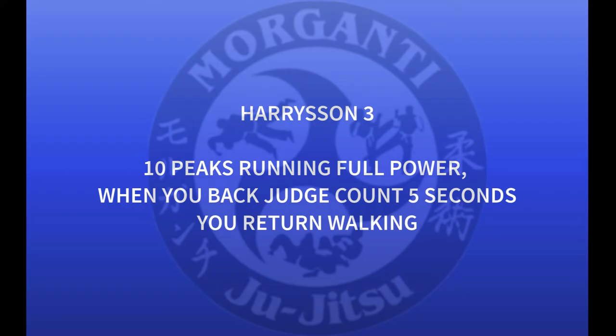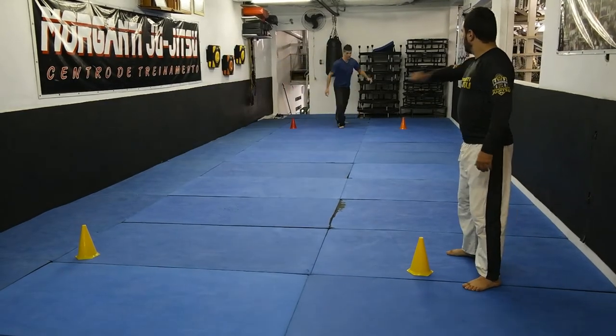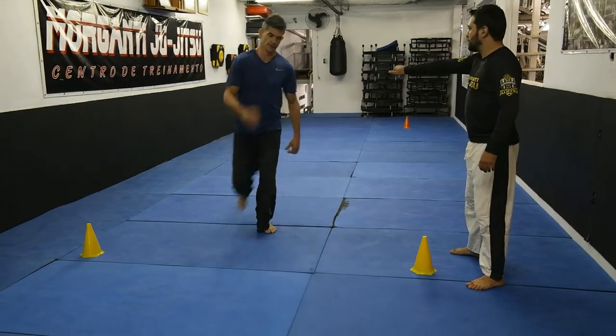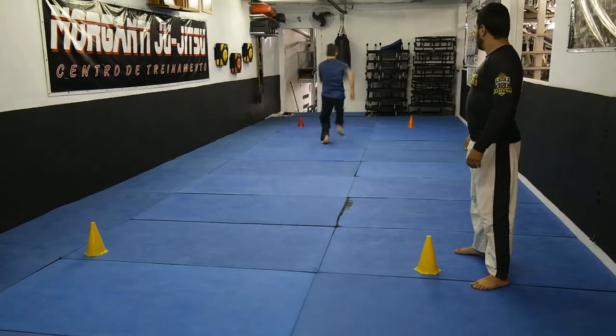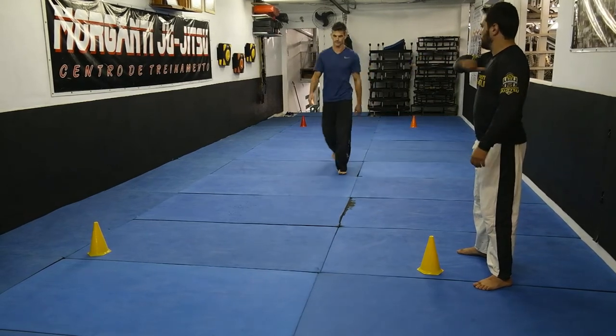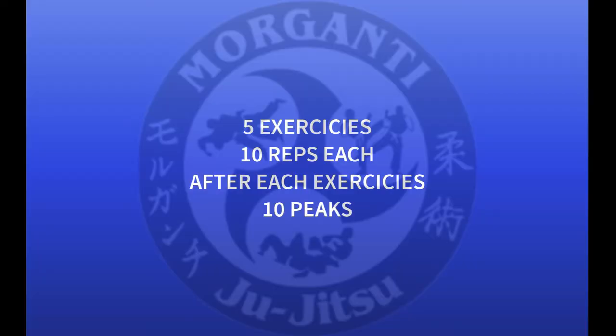Harrison 3: you must make 10 peaks at full power running. The judge counts 5 seconds before you start again — so you make a peak, the judge counts 5 seconds, then you run. You make 5 exercises, 10 repetitions each.